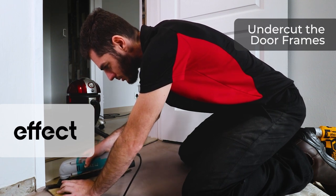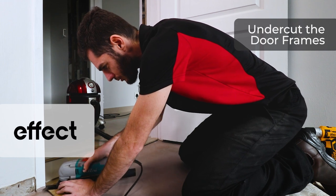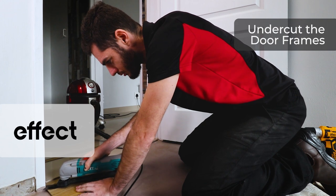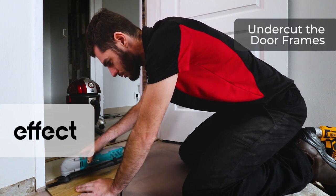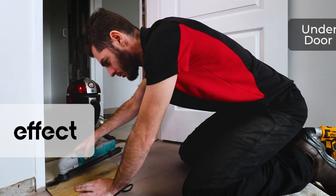Make sure that the laminate can pass through freely without any catches underneath the door frame. This will allow the laminate to expand and contract freely under the door frame without any unsightly fillers, which can prohibit it from jamming and pushing up later.